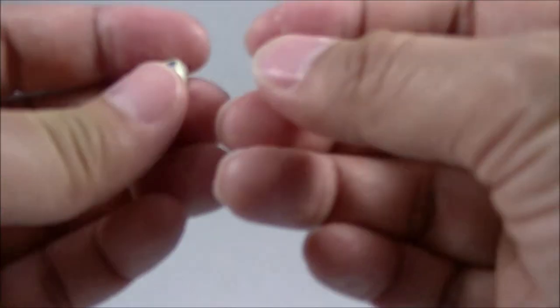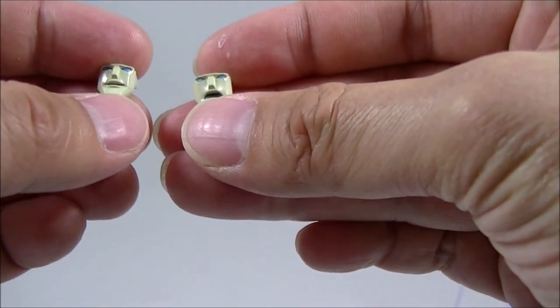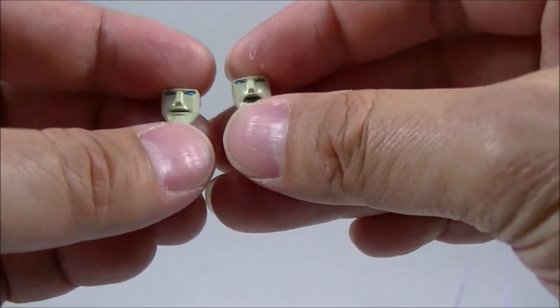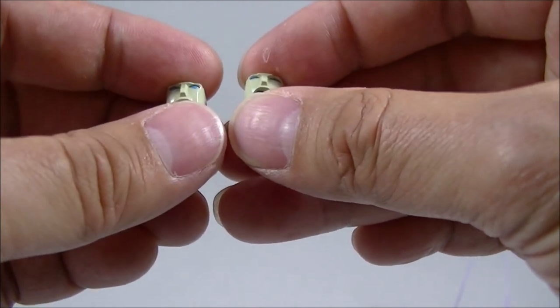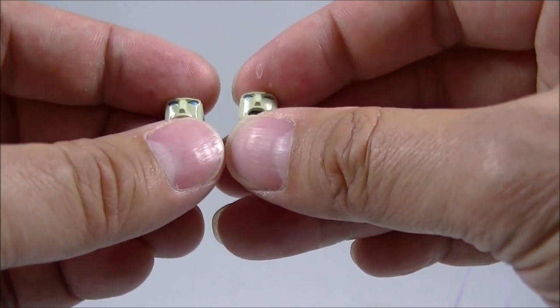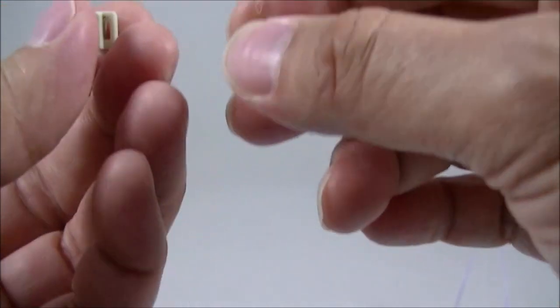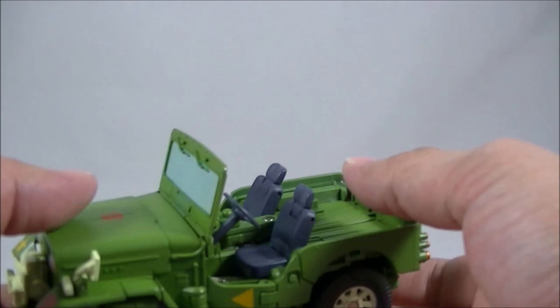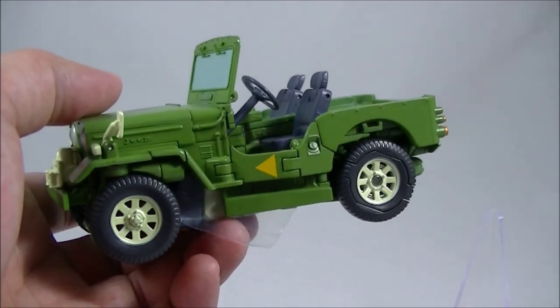The last couple of accessories are some alternate faceplates. They continue that trend of giving you a screaming sculpt and more of a smiling sculpt. I can't remember exactly what the default one is, but we'll see once I transform him. With the plus figures and with Hound and Bumblebee and so on, I do like the alternate versions they give you the option for.